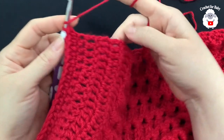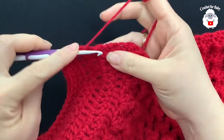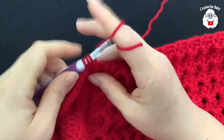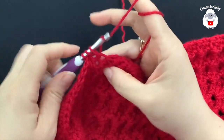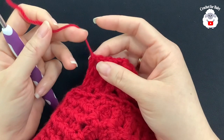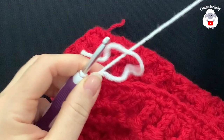At the end corner into the last chain make two half double crochets, then work down the other side the same way — one or two into each row space — matching the same count as the other side. I finished with a total of 43 half double crochets on this side. Cut yarn and pass through the last loop. Go to the other side where we started, bring the loop to the front, and chain one.